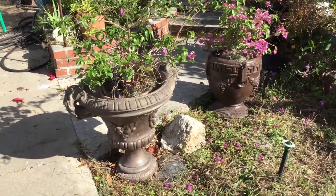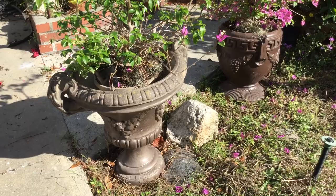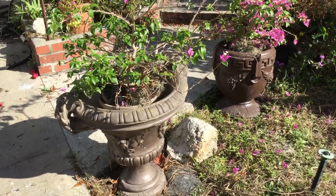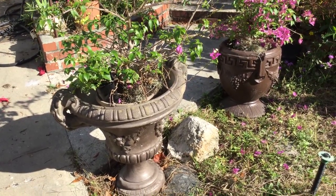Here are the pots before I refinish them. This is how I receive them when I purchase them from an estate sale. I'm going to antique them — spray them first with copper, and then antique them to make them look like aged concrete or aged copper.